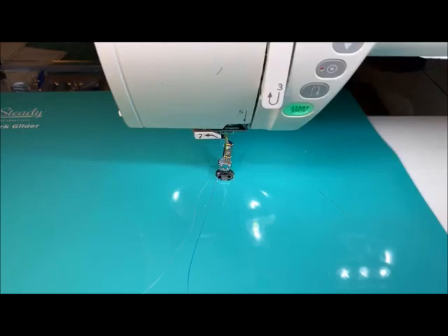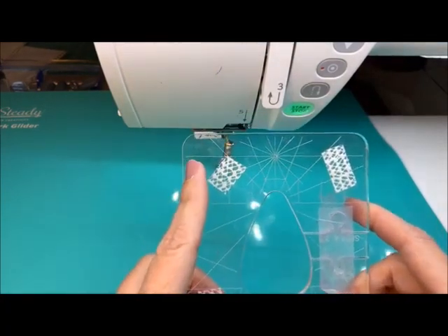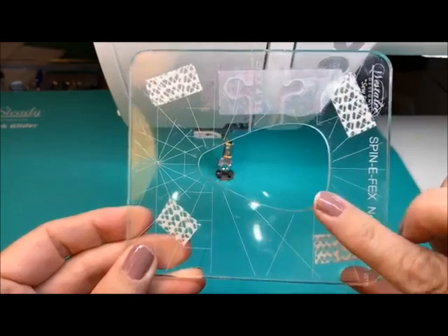Let's show you what we're doing. The first spin effects we are going to be doing is spin effects number four. A lot of people have this one — this is the one from the sampler set. Oh sorry, I chipped my nail; you'll have to deal with my crazy manicure today.